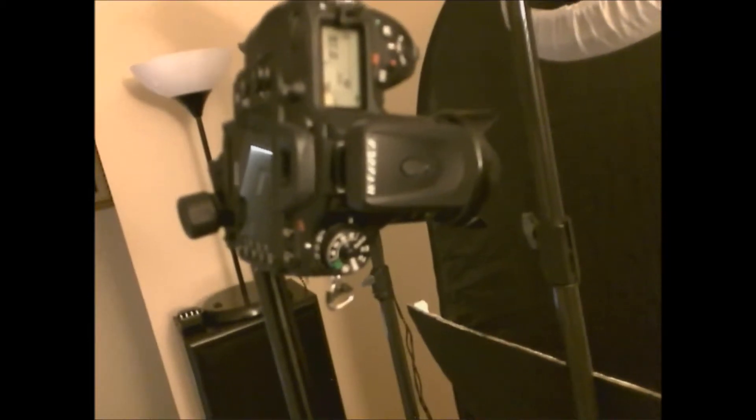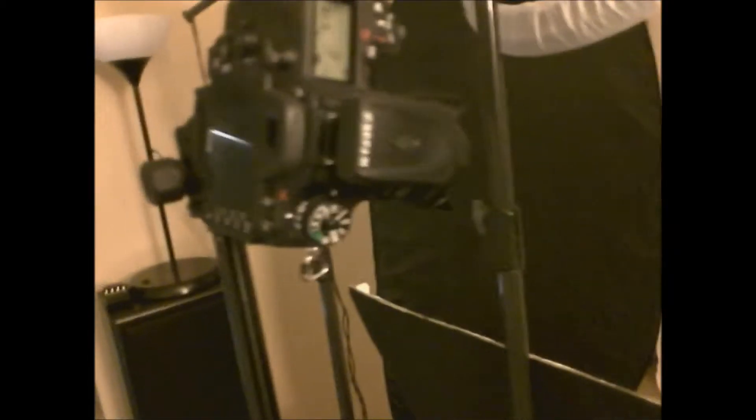On the camera itself I have a roughly $20 wireless trigger set. This is the transmitter. On the strobe itself I have it attached with the sync cord running down to the side onto the receiver.